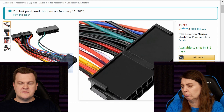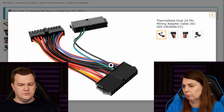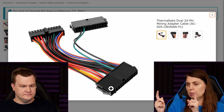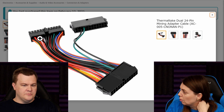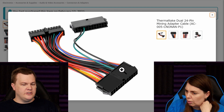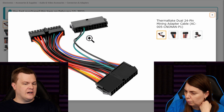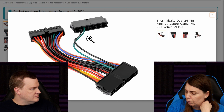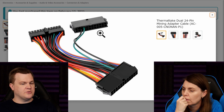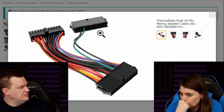You plug your main power supply into this and your second power supply into this. This goes into your motherboard. These two wires ground it and turn it on when you turn the motherboard on — one cable is a ground and one cable is a turn-on signal.